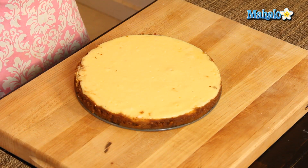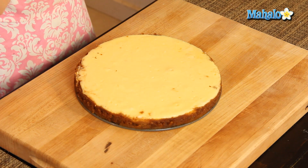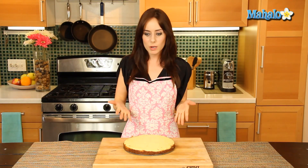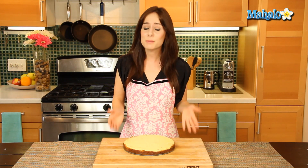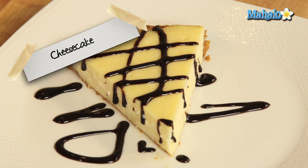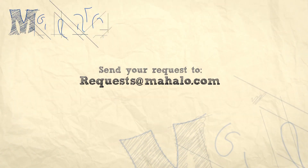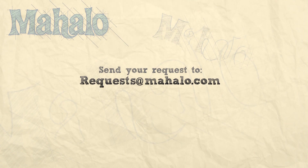My cheesecake has chilled for four hours — I am dying to eat it. This is going to be so delicious. I wish you could just smell it. This whole process of making it has been driving me crazy wanting to eat it, but I've waited so I can show you what it looks like when it's all nice and chilled and ready to serve. This is going to be so tasty because after all, nothing beats homemade — especially homemade cheesecake. And there you have it. Now you know how to make cheesecake. Thanks for watching. Make sure to subscribe, and if there's something you want to learn how to make, send me an email at requests@mahalo.com. And don't forget to check out our other great videos.